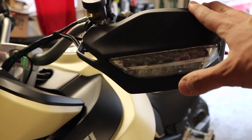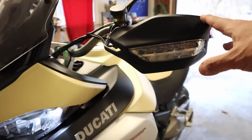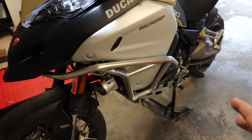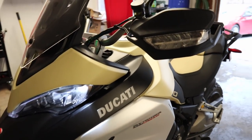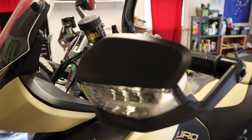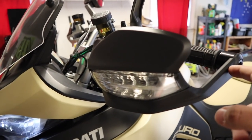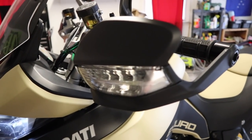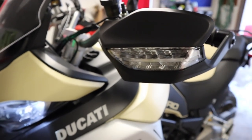You also have the turn signal in the hand guard — and this is something I knocked the regular Enduro on and I'm going to knock this one too. We've got crash bars, a bash plate, what's supposed to be a true off-road motorcycle, yet we've got plastic hand guards. I'd like to see them beef that up — I'm sure it's available in the accessory catalog, but it would be nice to have aluminum hand guards instead of plastic.